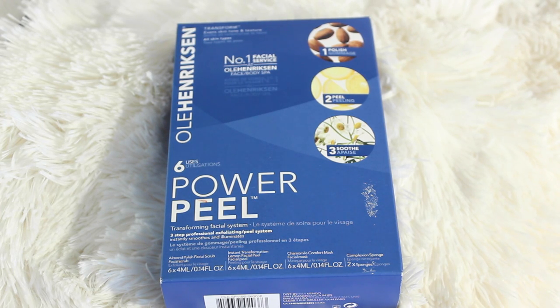Today we are going to be demoing and reviewing the Ole Henriksen Power Peel. Ole Henriksen was nice enough to send this to me for free — this isn't sponsored by the way, they didn't pay me. They just sent it and I am free to review it whether I like it or not.